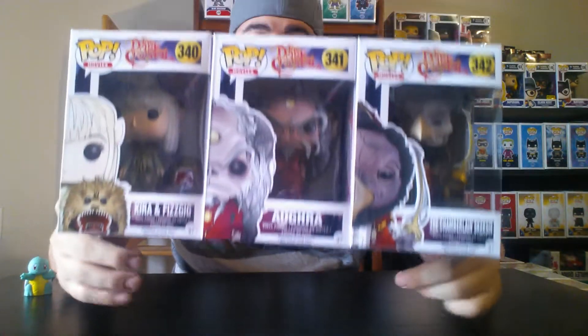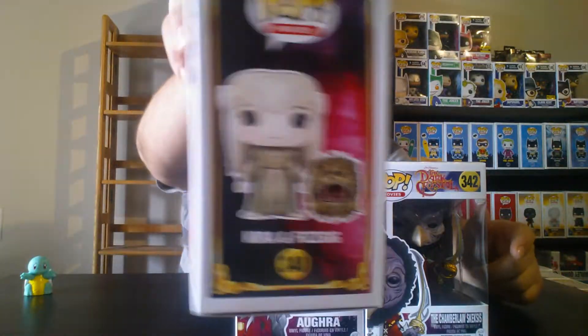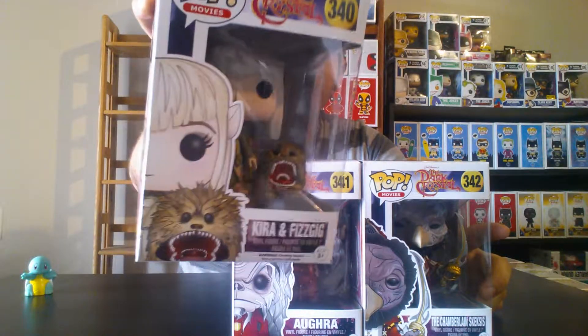The first three pops I want to show you guys — from Dark Crystal the Movie — we have numbers 340, 341, and 342. I'm a big fan of Jim Henson, Dark Crystal, and of course Labyrinth. I love the movies, that's why I got these pops. I do love the artwork and the detail they put into these characters.